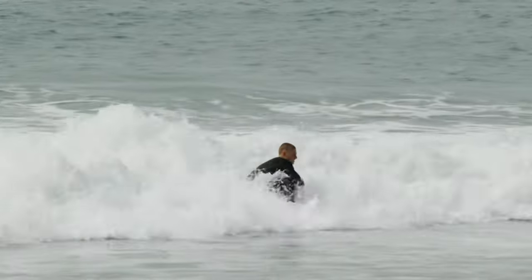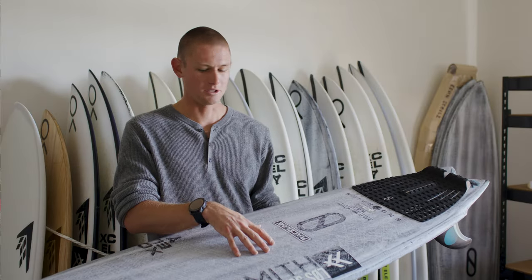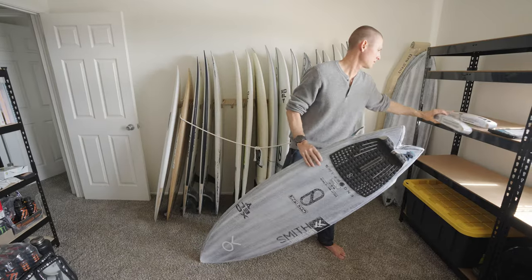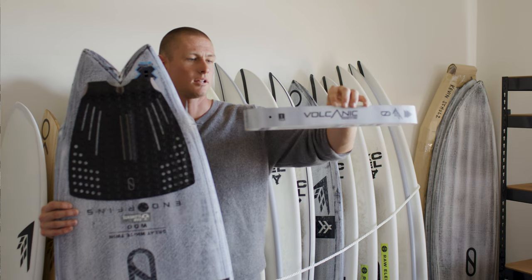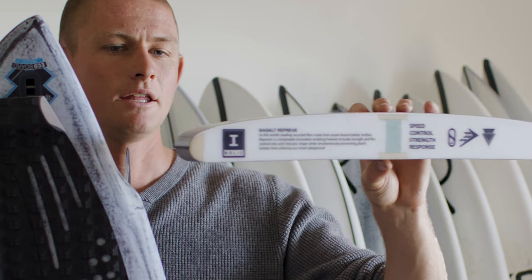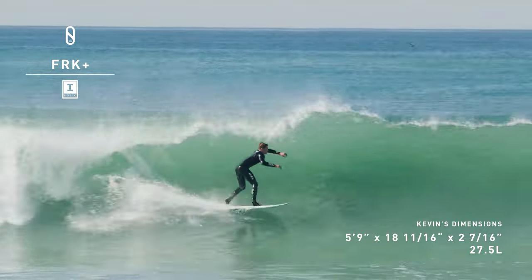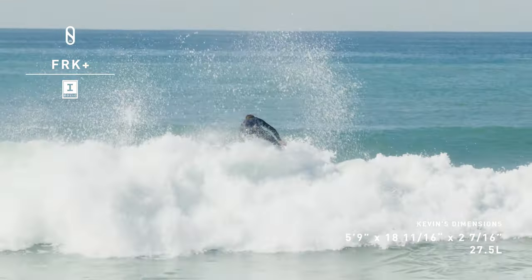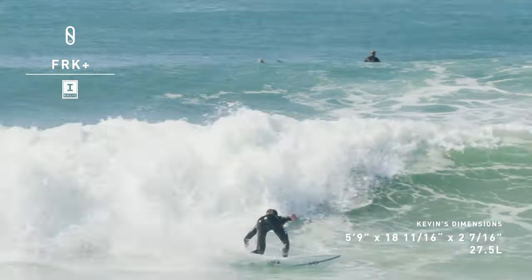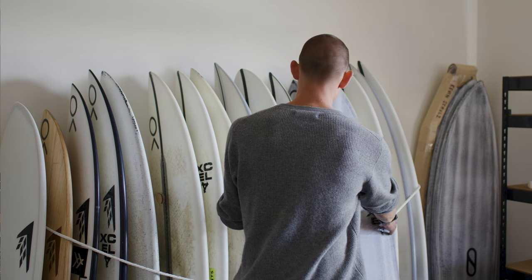I do get asked quite a bit how these boards are made. This specific material is the volcanic — so just for reference, the outside is a volcanic lamination, and the inside is the I-beam right down the center. Then you have your two flex controls on the outside rails.